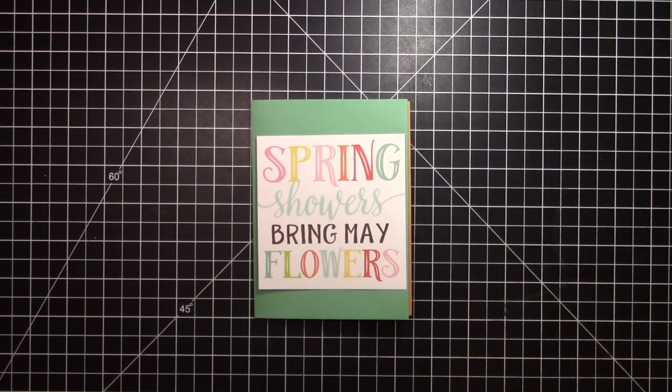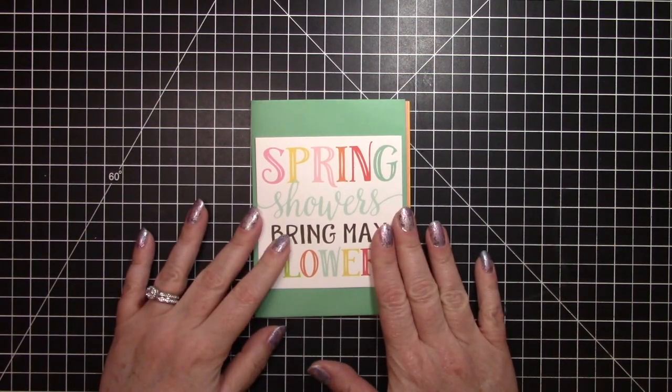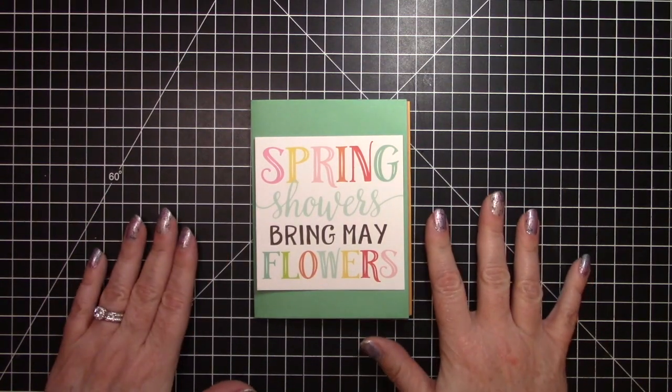Hello, it's Crafty Ria and welcome to another video! You know what they say: April showers bring May flowers. So I am going to make a little flip book — an envelope flip book based on that theme.